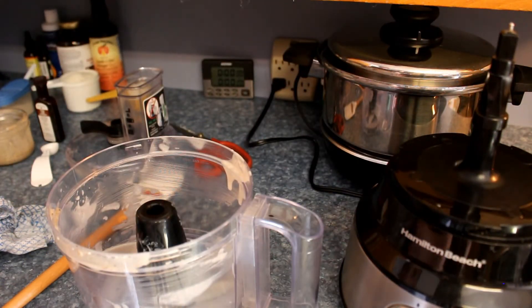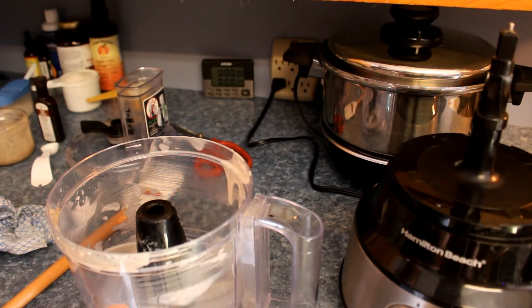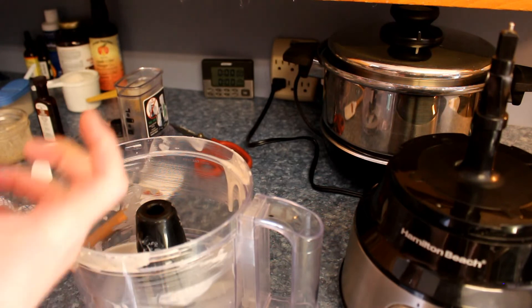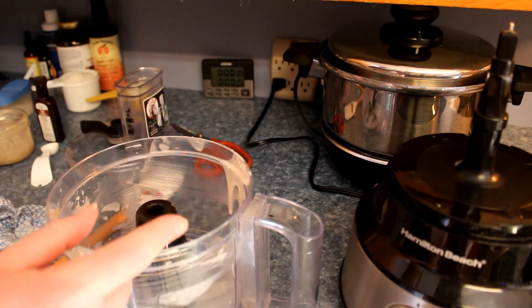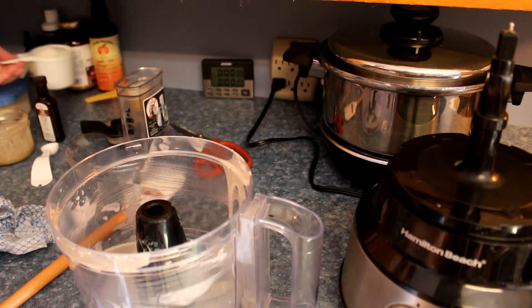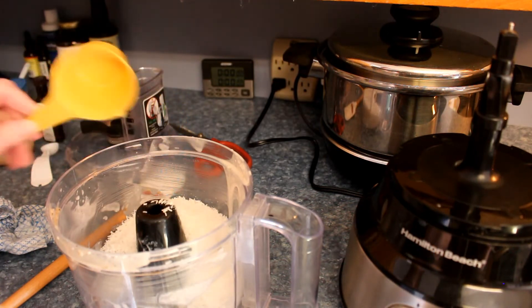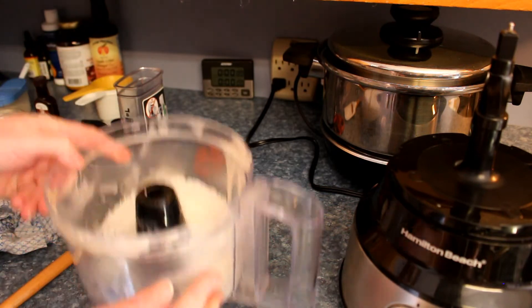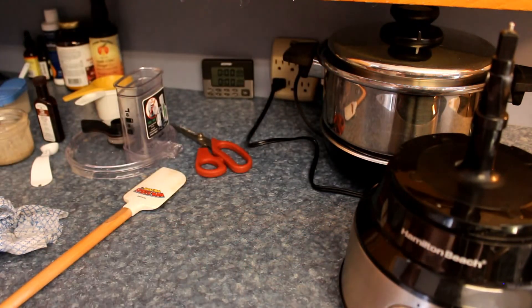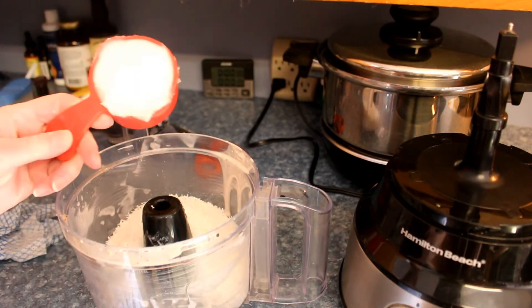And now we're going to do level two. You can either pour that first layer into a 7x7 or an 8x8 square parchment-paper-covered pan, or you can put it into bigger muffin cups and pour about a tablespoon in each. We're going to do it a little different today. The first thing we need is a cup and a half of dried unsweetened coconut. Yep, mix it all up. And then we need two-thirds of a cup of coconut oil.